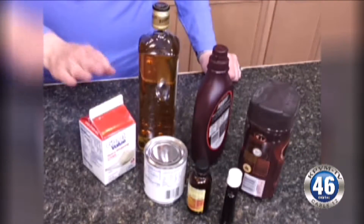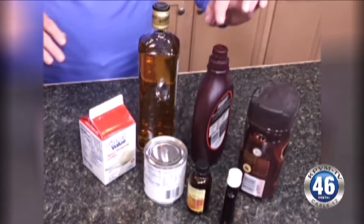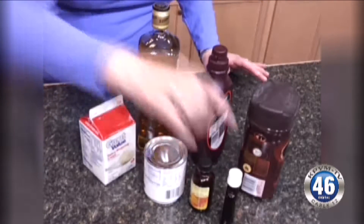Here's what you need: whipping cream, sweetened condensed milk, Irish whiskey, chocolate syrup, coffee crystals, vanilla and almond flavorings.